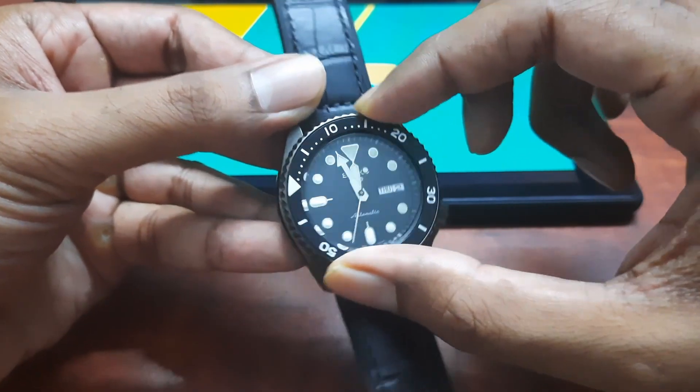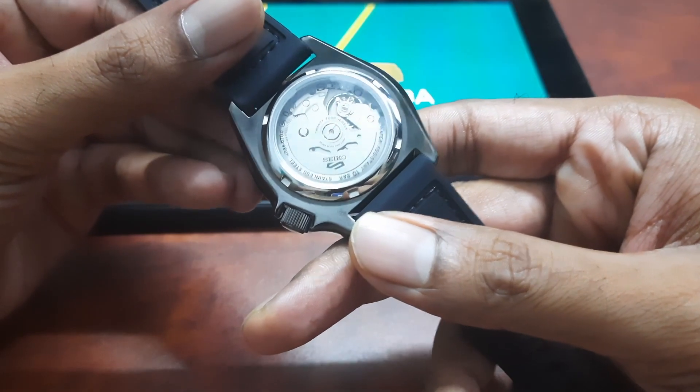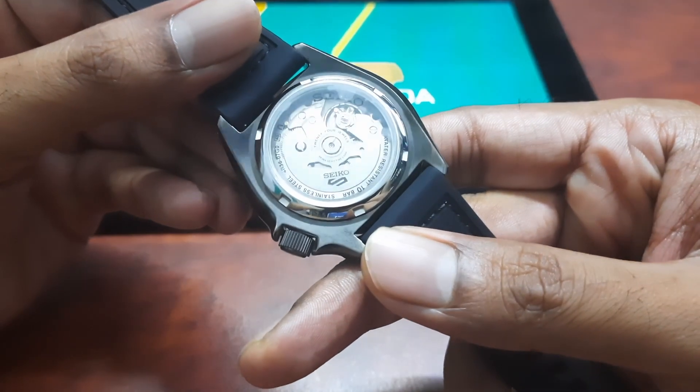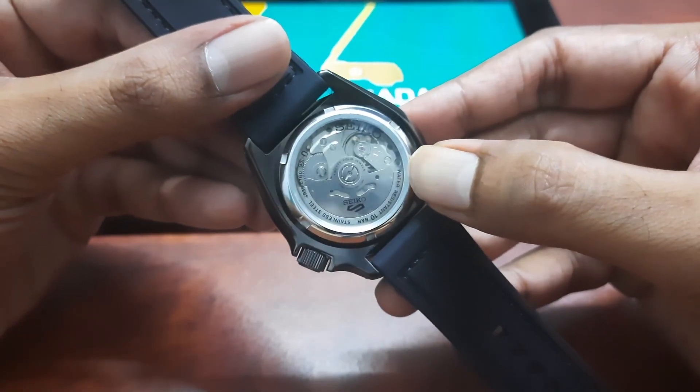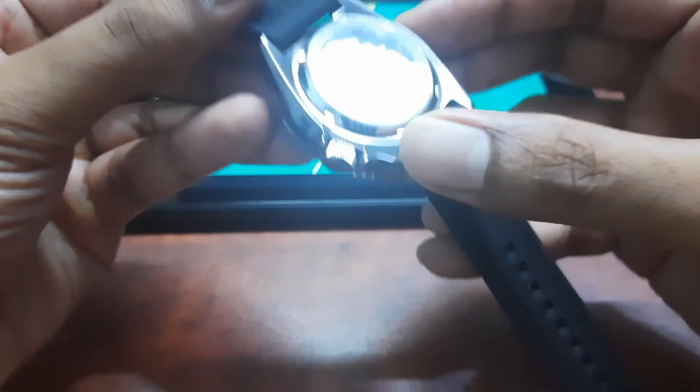The bezel rotates only clockwise for 120 ticks with almost no play — it feels really good. On the back side, there is a see-through caseback so you can peek at the inner workings of this mechanical watch. It is very fascinating.